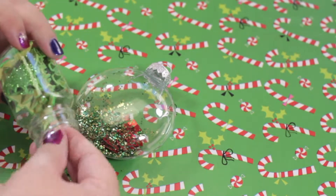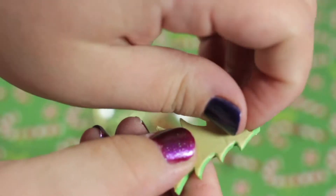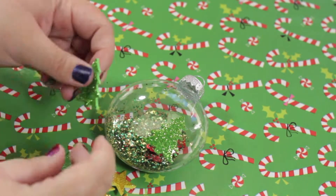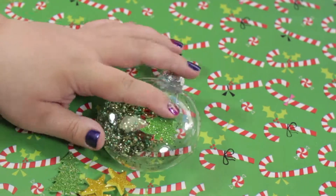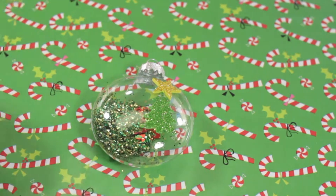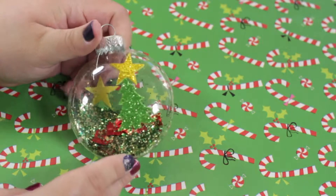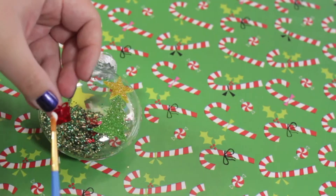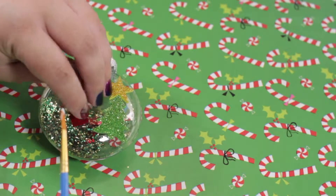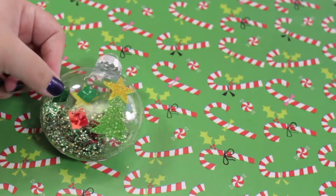Then I took some foam green tree stickers and peeled the backs off. I stuck them onto the ornament on each side, then topped them off with some gold foam star stickers. With tacky glue, I took some red and green present confetti and stuck them onto the ornament next to the tree in a random pattern.